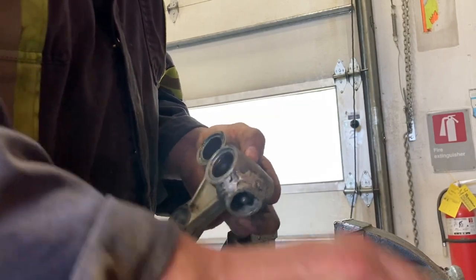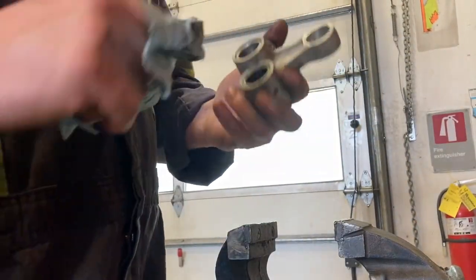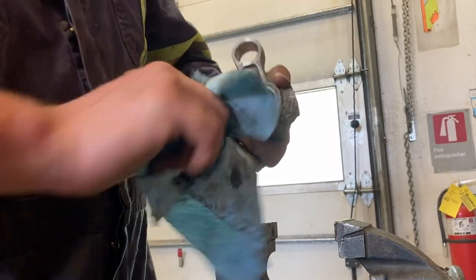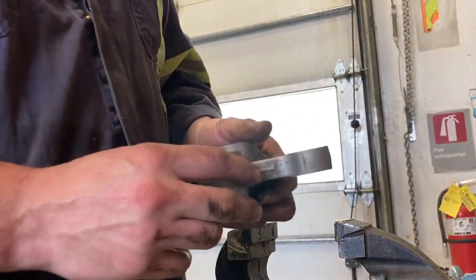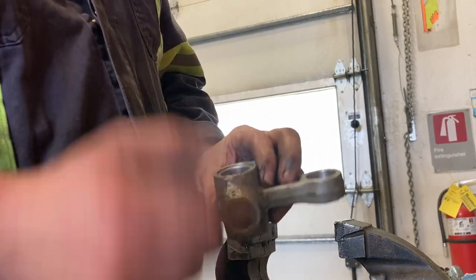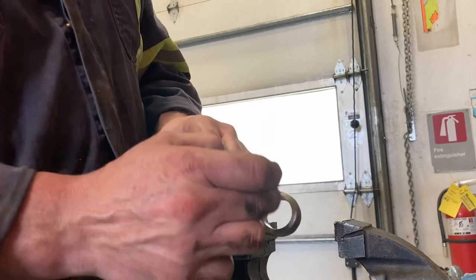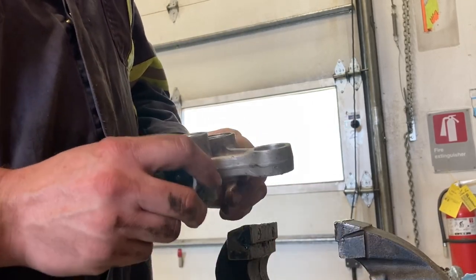I don't know — guys riding a track in dry conditions can maybe get away with just taking the bolts out and greasing these once a year. But for the bush guys constantly going through creeks and mud puddles, doing this is really going to help. After every ride you can just give it a shot of grease. You could probably make this bolt greasable too, and then you don't even have to take the bolt out to grease it.